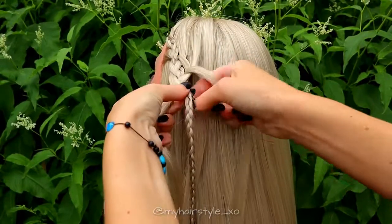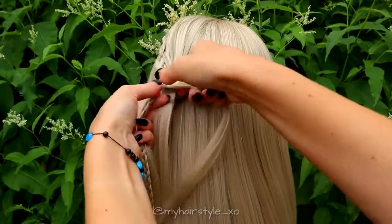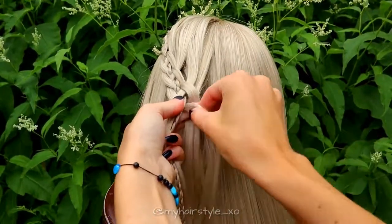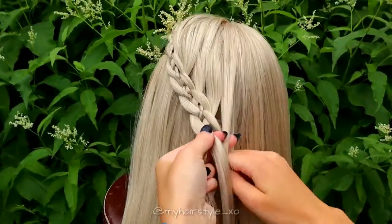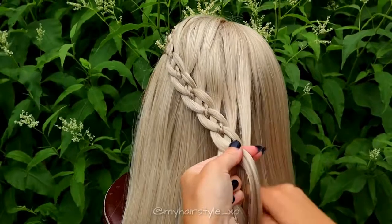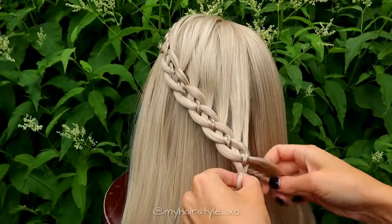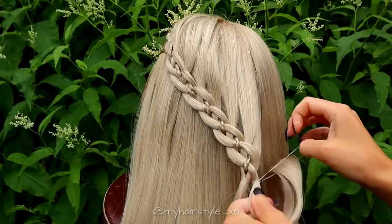From left, over and under. And from right, under and add hair, and over the braid. Keep on repeating this pattern until the braid reaches to the back of the head. When the braid is the right length, secure the left side 2 hair strands with an elastic, and then secure with an elastic the braid and one hair section from the right side.